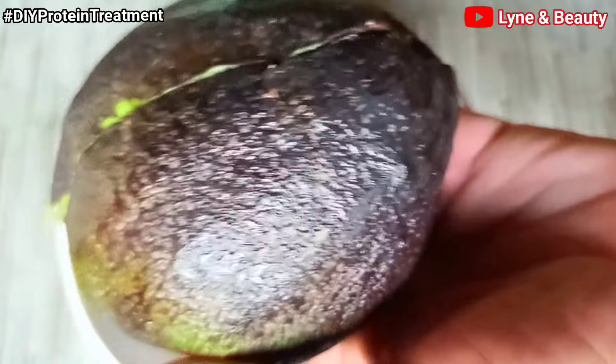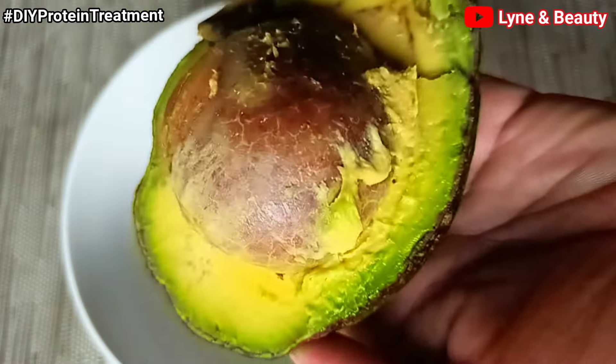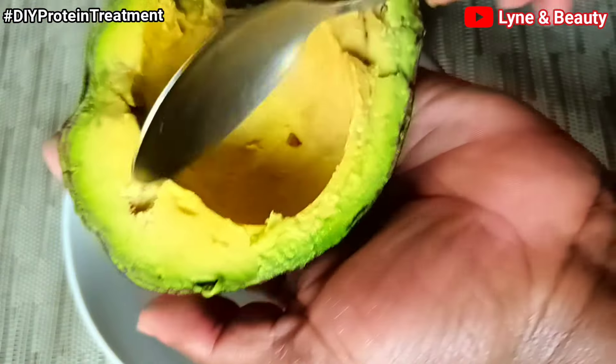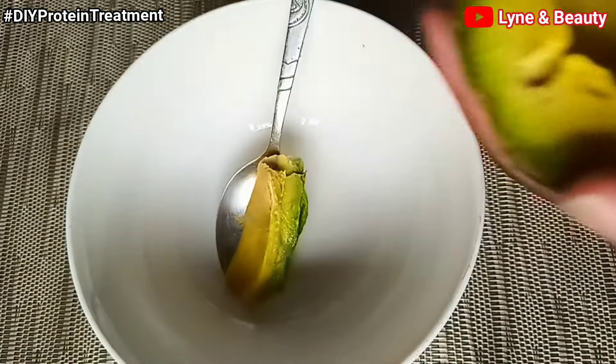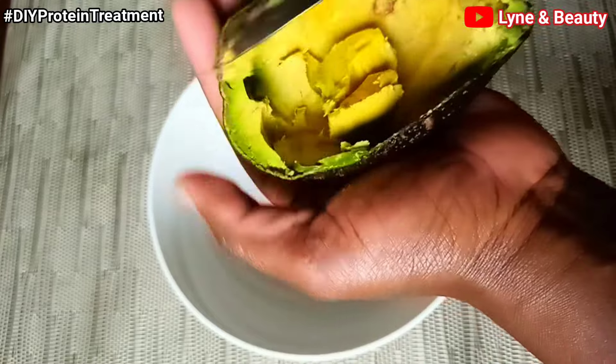I mainly chose avocado because it's so good for your hair — it is absolutely great for your hair, especially damaged hair. It is filled with proteins and nutrients that moisturize your hair and scalp. It is rich in proteins, amino acids, and vitamins that help promote long, strong hair. That's why I'm using avocado.